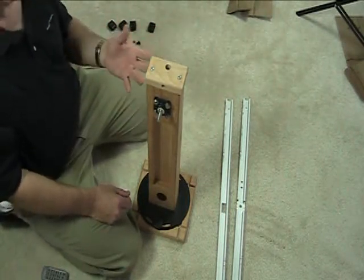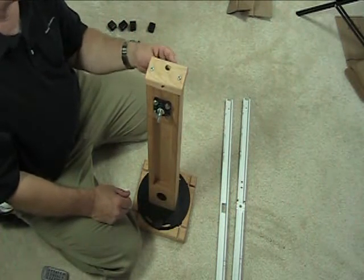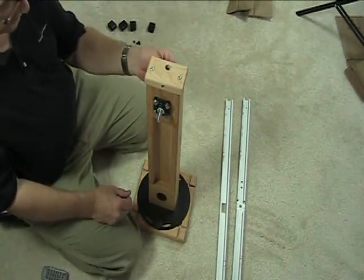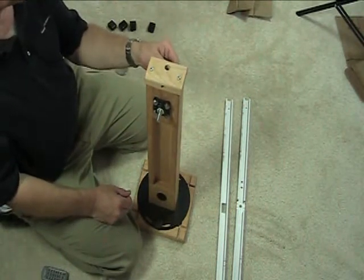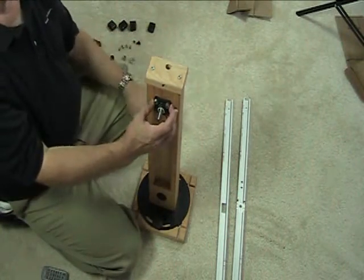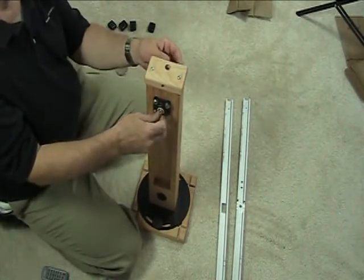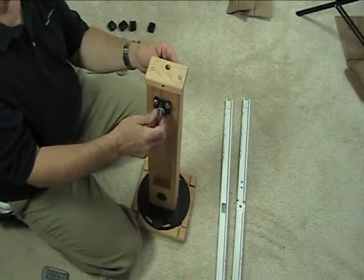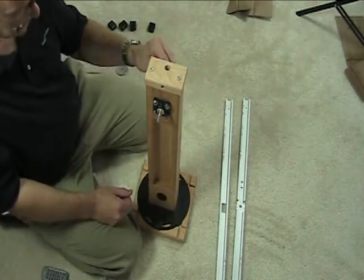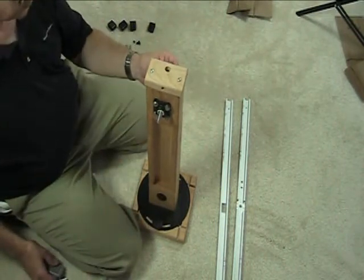There's no maintenance required on these bearings. Even if they wore out — say you use this unit 24 hours a day for a long time — if the plastic actually wore itself out from the shaft rotating in it, you simply take the plastic unit off and put a new one on very easily. They're not very expensive compared to a ball bearing, so they're actually a superior design over ball bearings and they cost less.